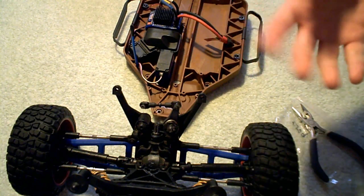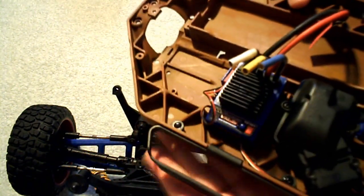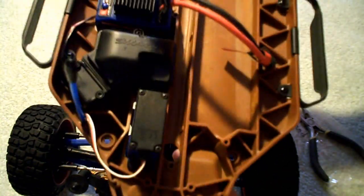The nerf bars are completely on — tight, ready to go, ready for some crashes from the side impact area. Just in case someone hits from the side, my shell might get cracked but my chassis won't. It's a little shock support for my electronics.